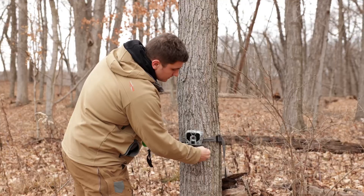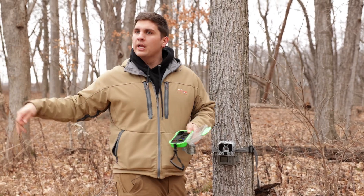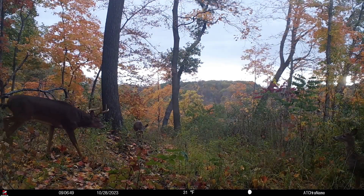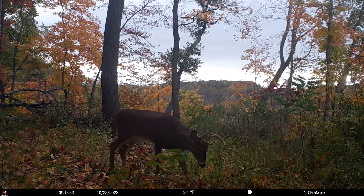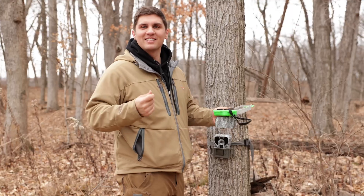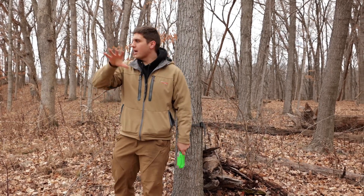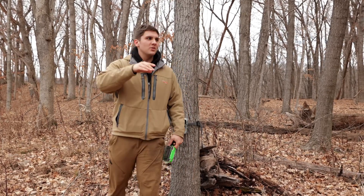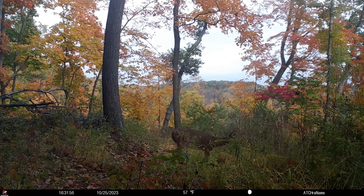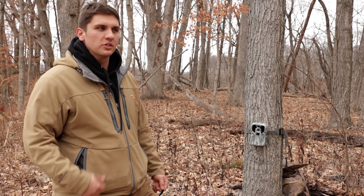There's something nostalgic about the anticipation of pulling a card, going home, throwing it in your computer, and seeing what was on there for the last couple of months. This camera location is pretty interesting — old trail that runs here, flat open hardwoods, food plots down there. We put a camera here the first year we had the farm and it was really productive. There's a larger ag field right over there, and a lot of the predominant bedding is actually on this farm, so you can get an idea what's filtering in and out.